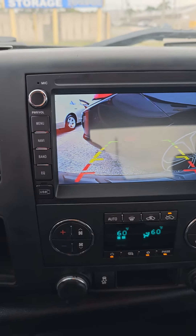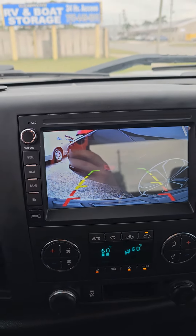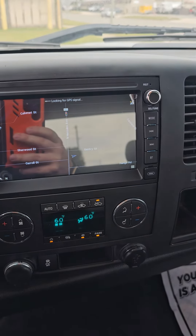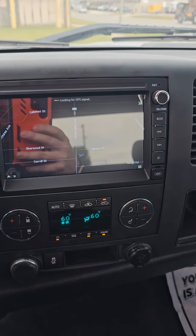Overall it's a very nice unit for not that much money. I want to say we paid around a hundred and eighty dollars or so for the unit.